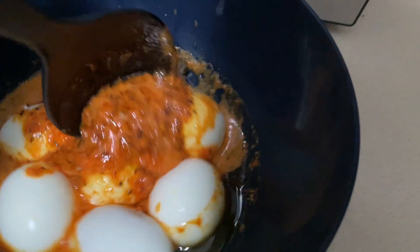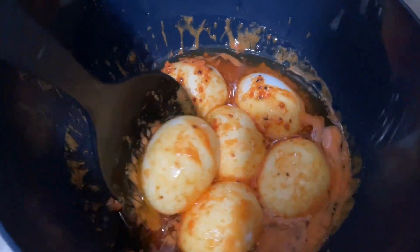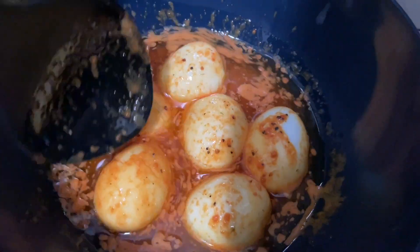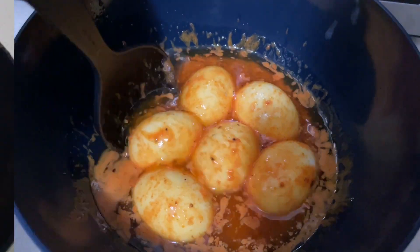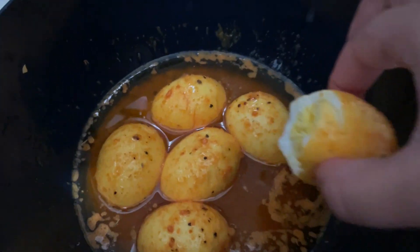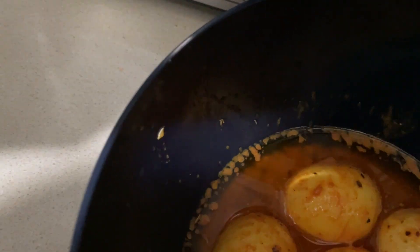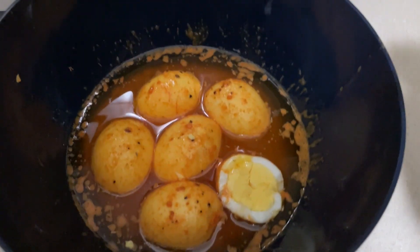I'm pouring the sauce on and mixing it around a bit. This is what it's looking like — it looks pretty good. I didn't put that much water in it so it should be good to go. I know it's super hot but I'm gonna do a little taste test. It tastes pretty good! I guess if I had more seasoning it would be a little better, but not bad. I might add a little more sazon.